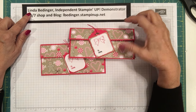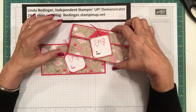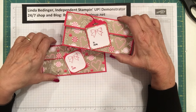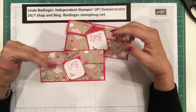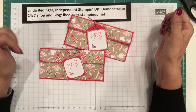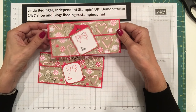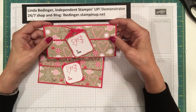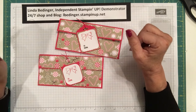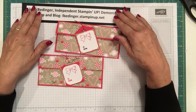Hello stampers, my name is Linda Bettinger and I'm an independent Stampin' Up! demonstrator. Today I'd like to show you how I made these little money holders. There are a lot of videos on the internet and YouTube where people are making gift card holders, but some of us still like to do plain old cash, so I designed this little money holder. They're very simple and pretty fast to make.